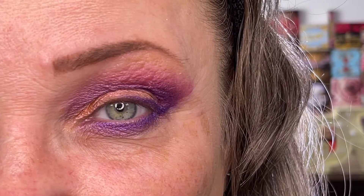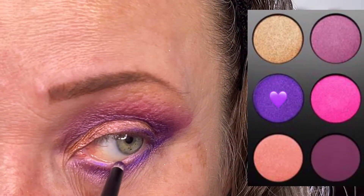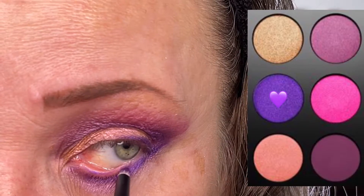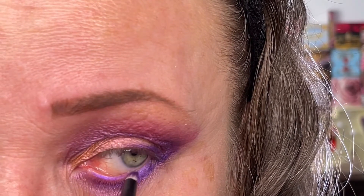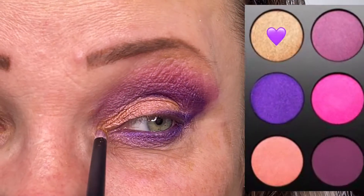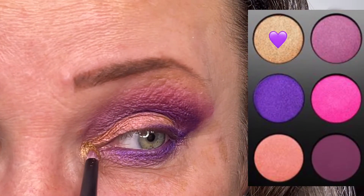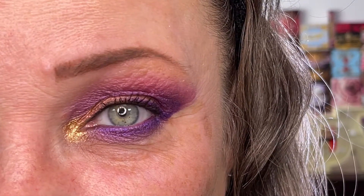I pulled out my refer number three again with some Purple Rain and this time I'm just going to put a little bit of that on my waterline. I dipped my refer number three into my completely broken and shattered shadow called Gold Nectar and I'm going to use that as an inner corner highlight. Curled my lashes a bit, did some tight lining with a black eyeliner and put on some mascara. This is what we have so far.